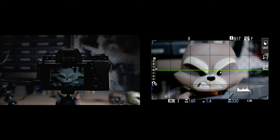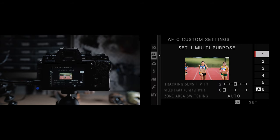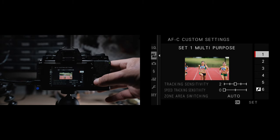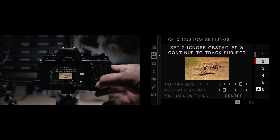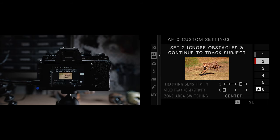Now onto the autofocus continuous custom settings. Set one is the general purpose one and works well for a variety of moving subjects. Set two is to ignore obstacles and continue to track subjects — the camera will focus on the initial subject, and if something else comes into the frame like a passerby, it won't adjust automatically right away. This is what I actually have my camera set to most of the time for weddings, documentary work, and any professional work where somebody is moving around.